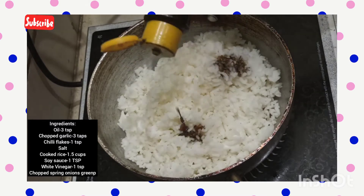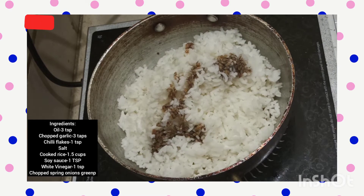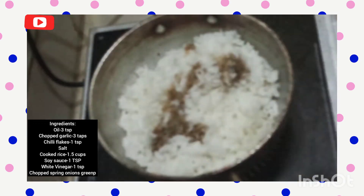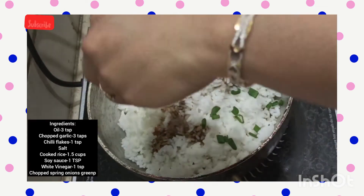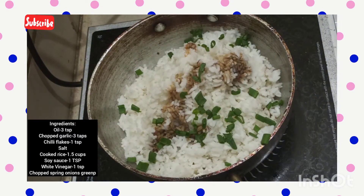Once I've added the rice, I'm adding around a teaspoon of soy sauce. Next, I'm adding around a teaspoon of white vinegar — you can just use plain vinegar. And then finally adding some chopped spring onions.